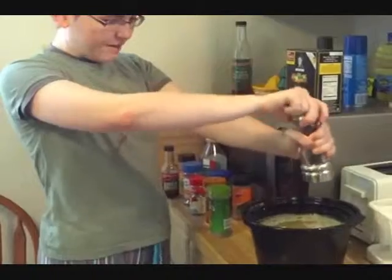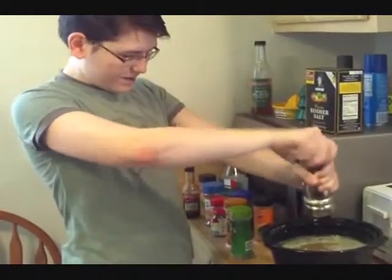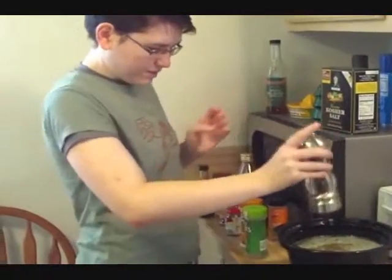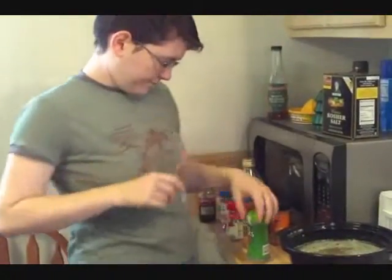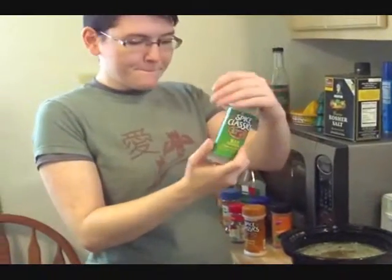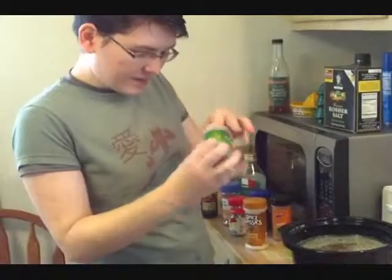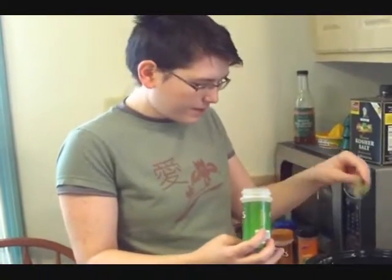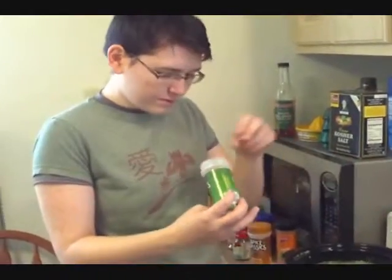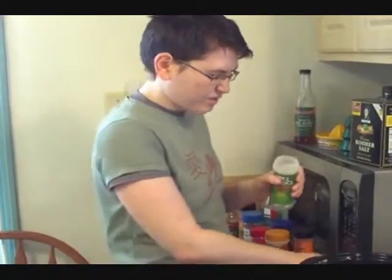A little black pepper. I'm not too big on black pepper, but it has kind of a earthy flavor that I enjoy sometimes. Bay leaves. It's a rumor that you can't eat bay leaves because they're poisonous or something, but that's not true. It's actually quite safe. They're just kind of gross and fibrous.